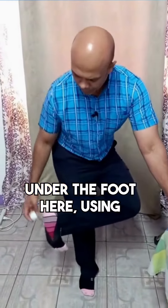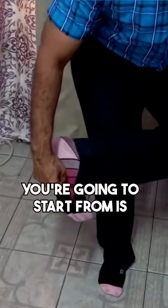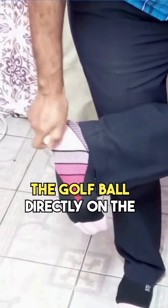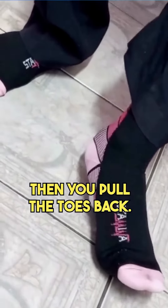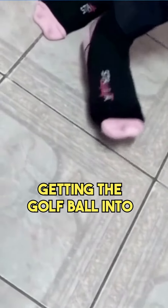The zone you're going to work is from behind the ball of the foot all the way to the front of the heel. Don't get the golf ball directly on the heel or on the bones of the ball of the foot. Place it on the floor with light pressure, then pull the toes back with a bit more pressure, really getting the golf ball into the plantar fascia to loosen up that tissue.